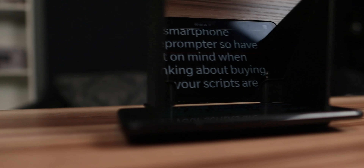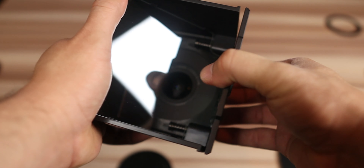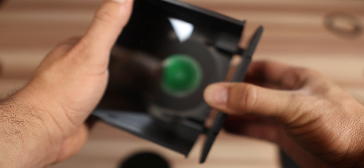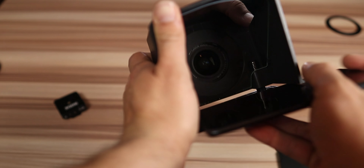The BestView T1 is a smartphone teleprompter, so keep that in mind when thinking about buying one, because your script is going to look small on it. It can handle smartphones with a maximum screen size of around six inches or 15 centimeters diagonally. It's lightweight and the construction is made out of plastic, but still feels good and not flimsy at all. The mount for the smartphone uses a couple of springs on the back, which they should improve because sometimes it's really difficult to open.